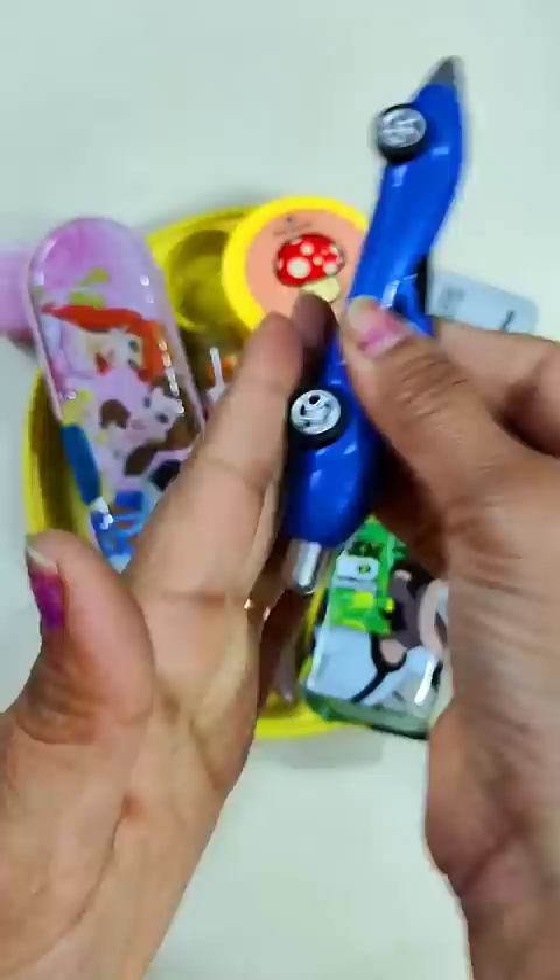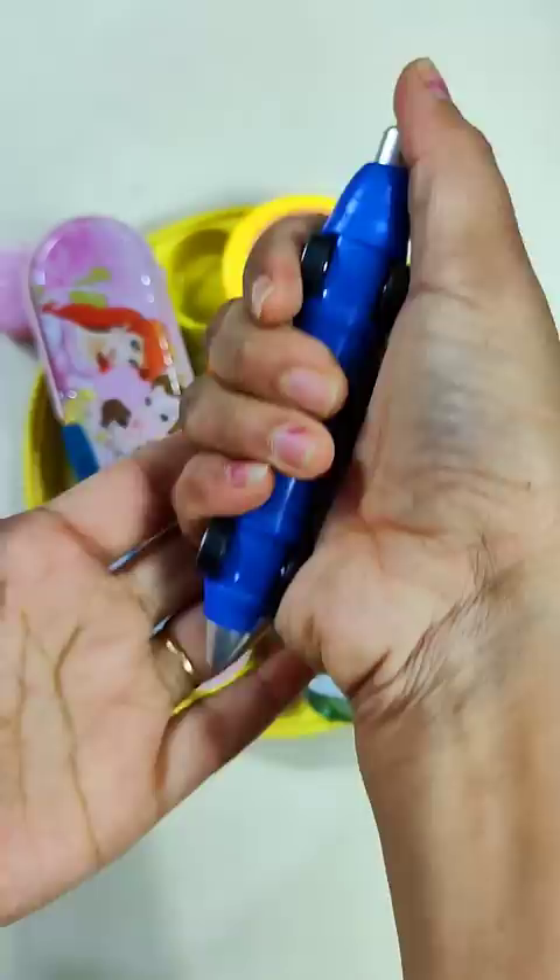Next you have a car pen. You can see it very much and you can see it behind the push button.